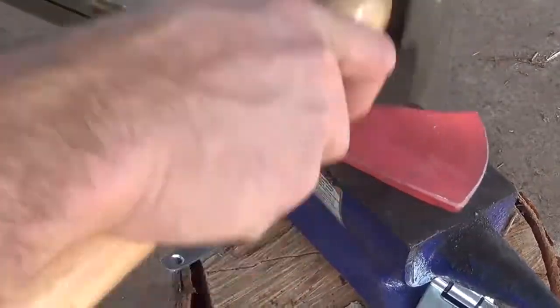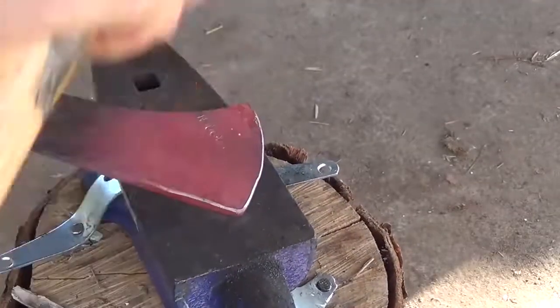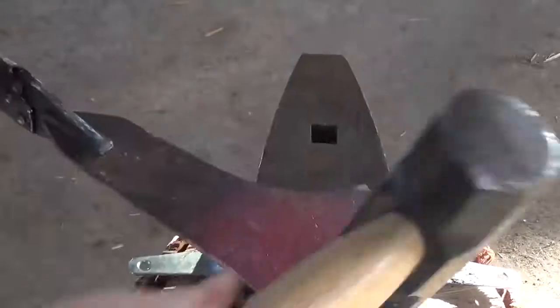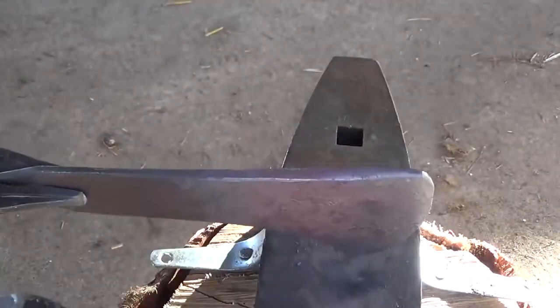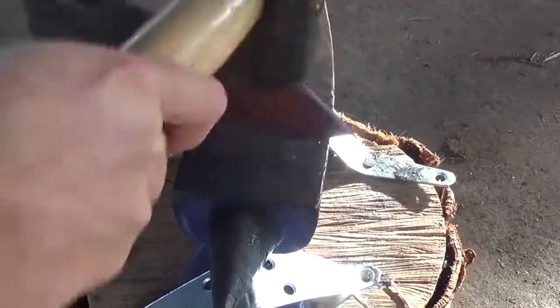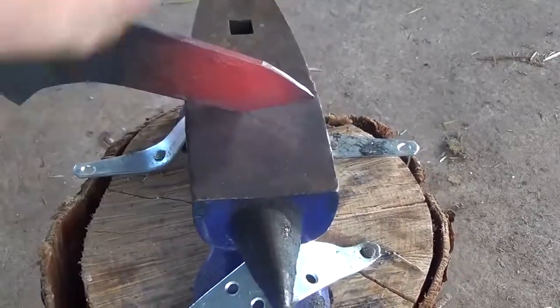Once it gets up to forging temperature, I make sure to flatten it first, and then I start working on bringing out the edge bevel — drawing the edge out and also drawing it out a little bit at the top. Once I'm happy with the shape of the edge, I turn the head around and start forging out the spike a little more.